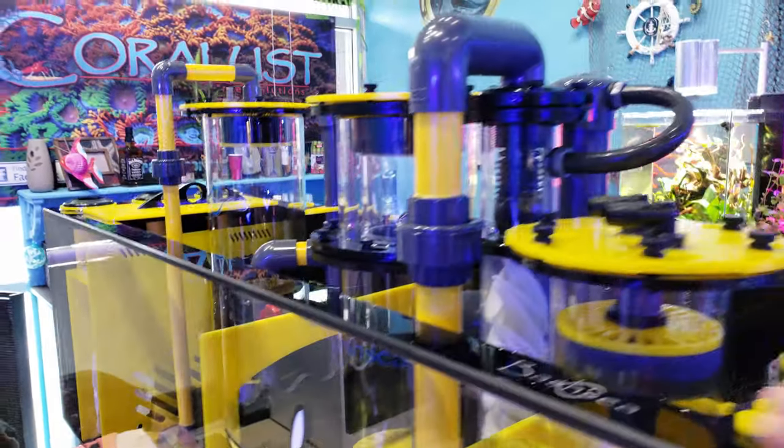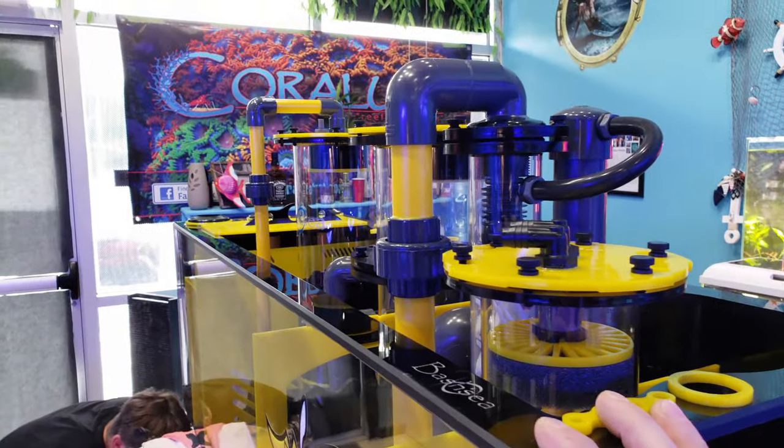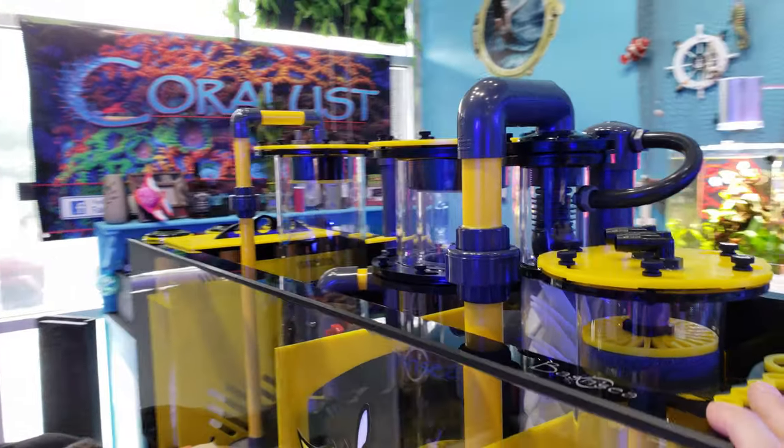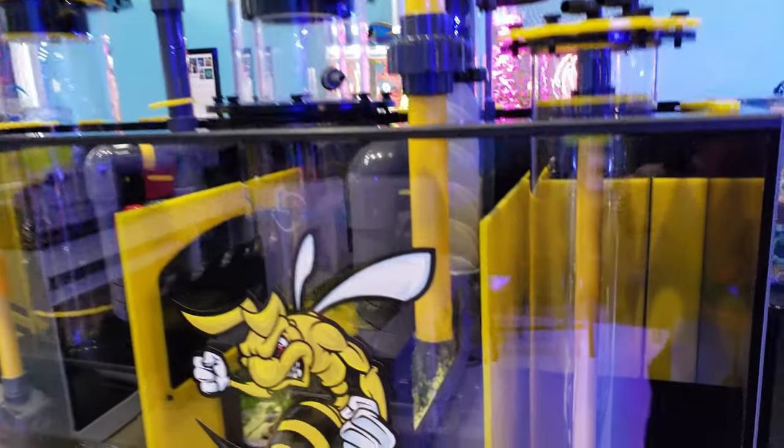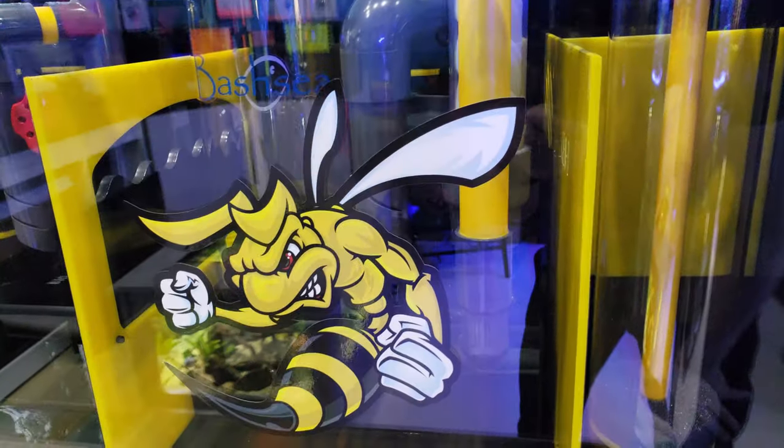Not only is it a signature series, we got the complete setup — we got the pellets, we got the skimmer, we got the reactor, we got it all. But we also have this amazing little guy over here.